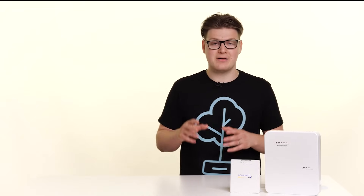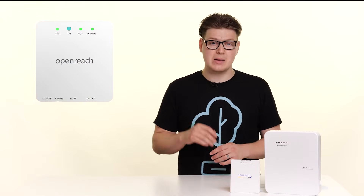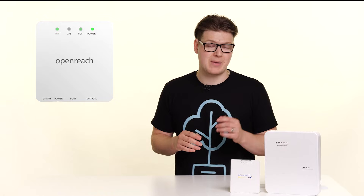Now these ONTs will still come in different shapes, however they all have similar lights in common. Now those lights are LOS, PON, Power and Port 1. Now the first thing you're going to want to do if your connection has dropped is have a quick check on that power light.